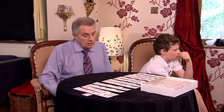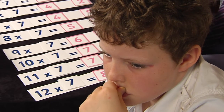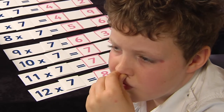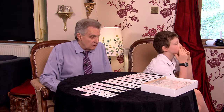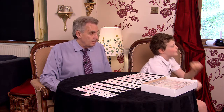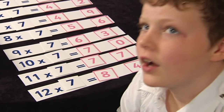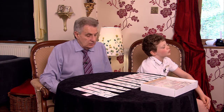Six sevens? Forty-nine? Not quite — forty-two. Well done, well corrected — I'll let you have that one. Eleven sevens? Seventy-seven. Back up to the top: two sevens? Fourteen — well done.